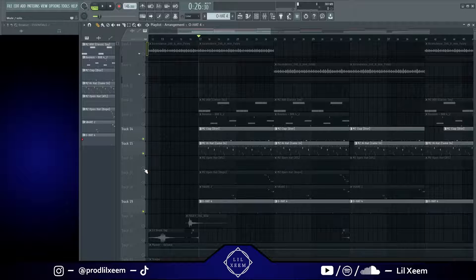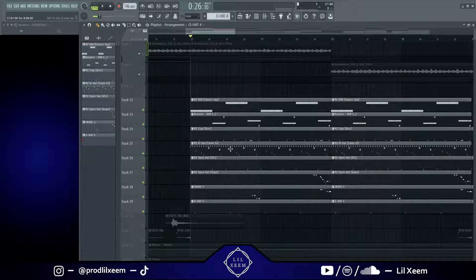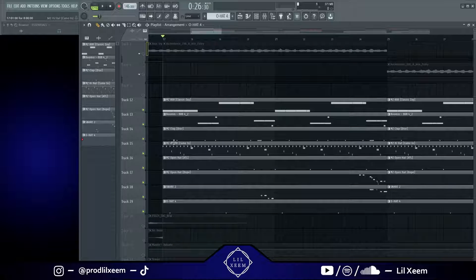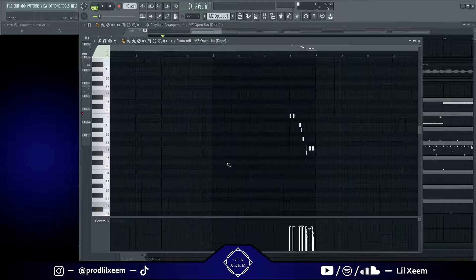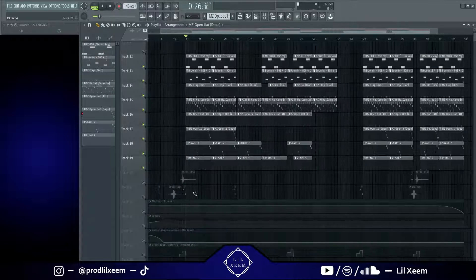So that's pretty much all the drums I added. We got the 808s, the claps — I actually don't have a kick on this beat. Most of these rage beats don't really need a kick so I didn't add one. I just had the 808s, the clap, hi-hat, a couple open hats with the open hat roll, and a little snare for the snare rolls. That's pretty much all the drums, and next I started the arrangement.